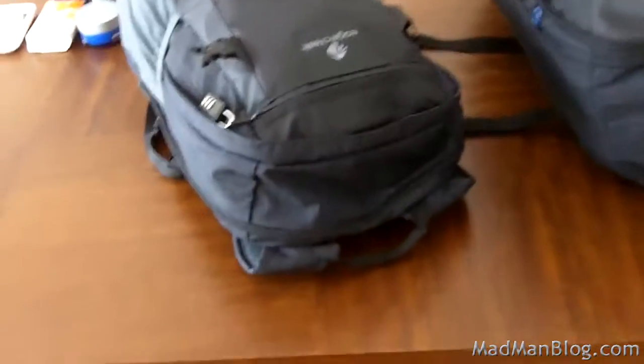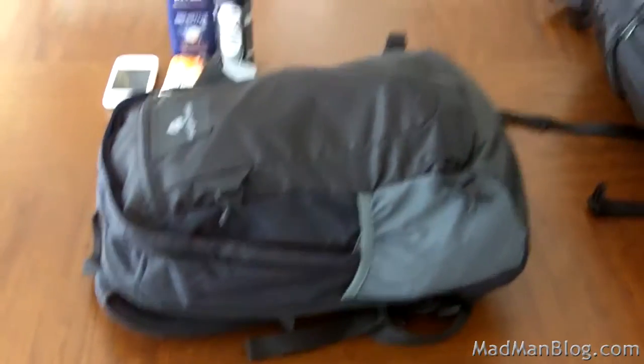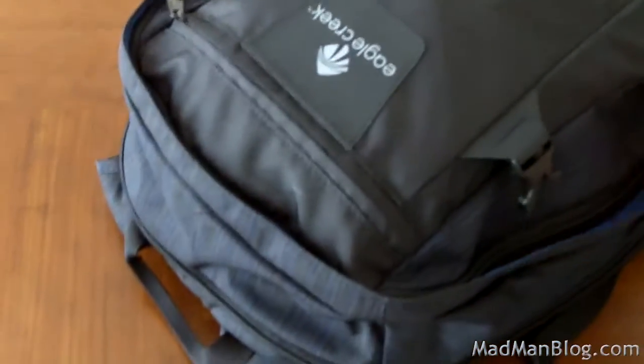Now let's start with the little bag. I put everything in these bags just to show you that I can fit everything I brought — I'll obviously be carrying my wallet and passport in my pockets normally. So first things: obviously wallet, passport — very important.